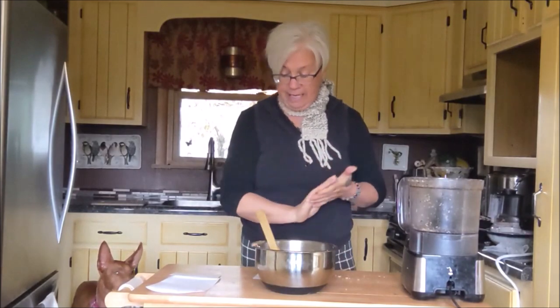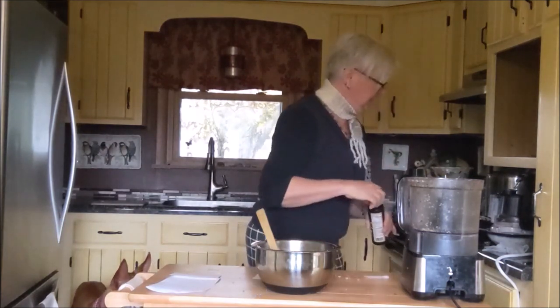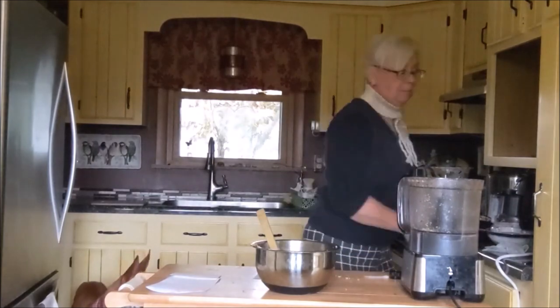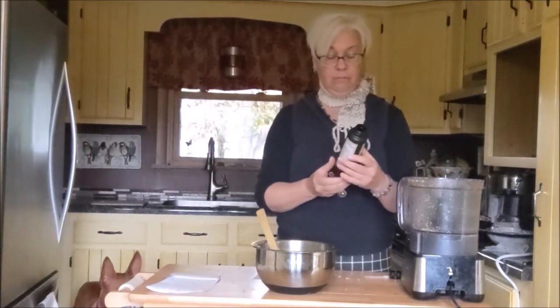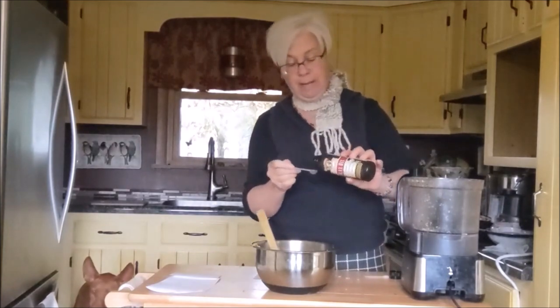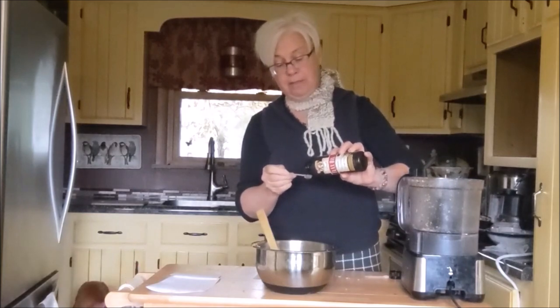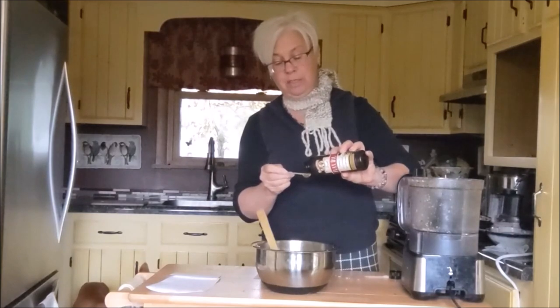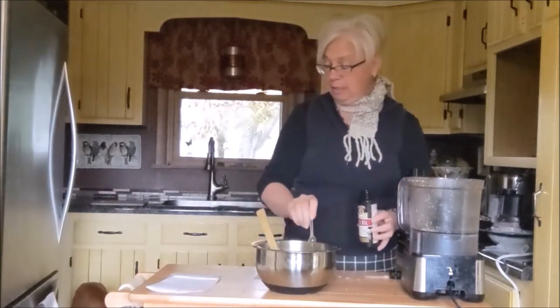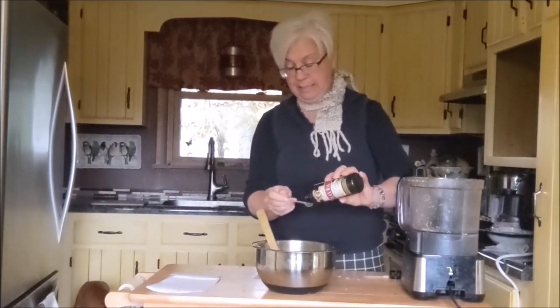I use the flaxseed from Barleen's — get the one in the red. It's an organic flaxseed and their supplements are added to my food formulator. Using something different can change the nutritional panel. So here I am adding one tablespoon of flaxseed.